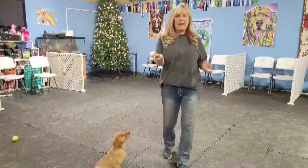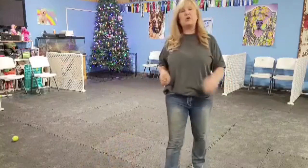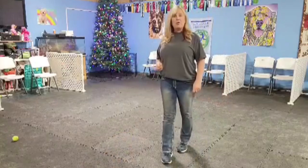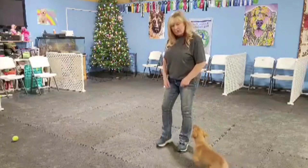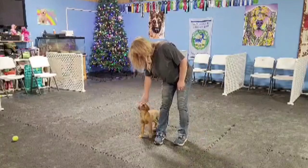I have a handful of treats and a clicker. He knows that the clicker means something good is going to happen. So all I'm going to do is lure him over to my left-hand side, and when he gets there I'm going to click and feed.